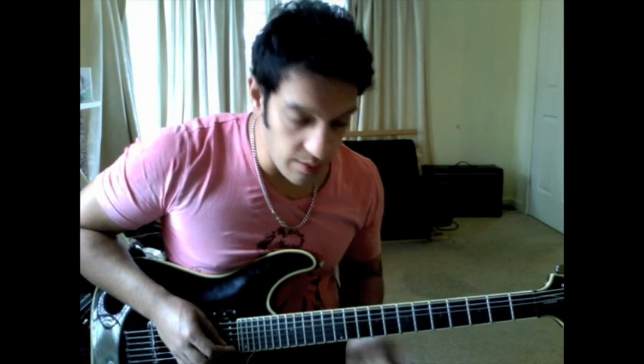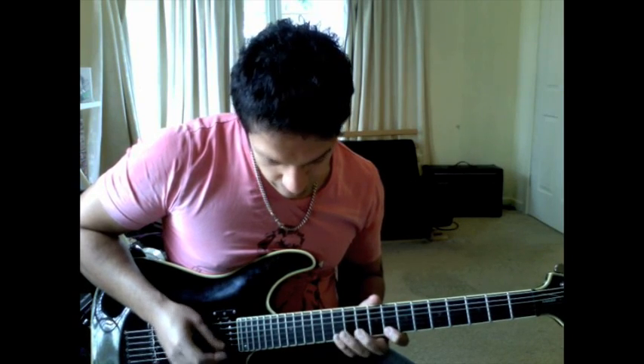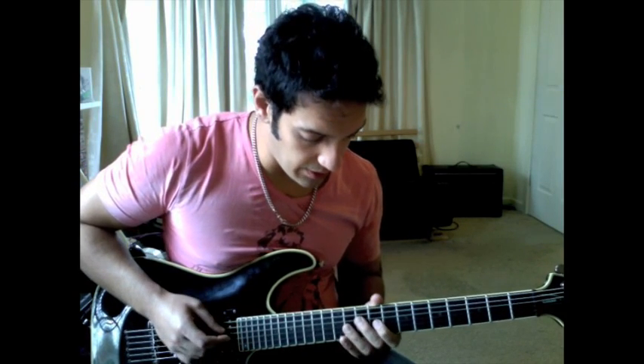And then with a similar rhythm, I go through 10th of the 2nd string. And then I go 8th, 12th on the 3rd string. So all together, I'm going...